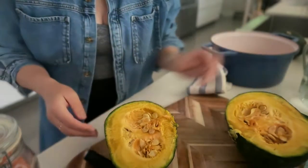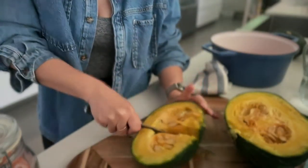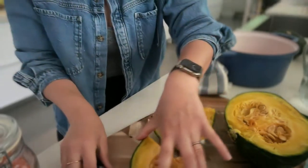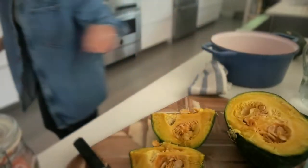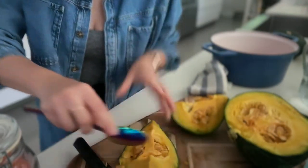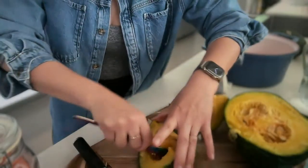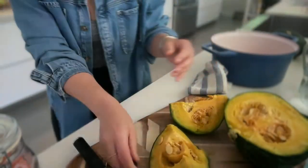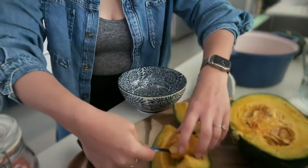We want to remove the seeds. The cool thing about kabocha is that the skin is actually edible. I'm going to make a yellow kabocha soup today so I'm not going to include the skin in my version. Discard the seeds.